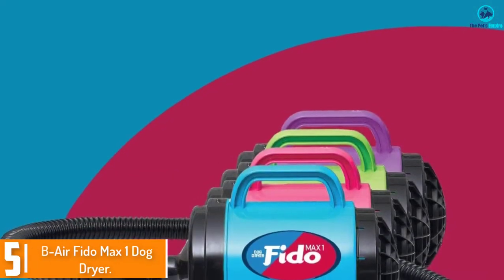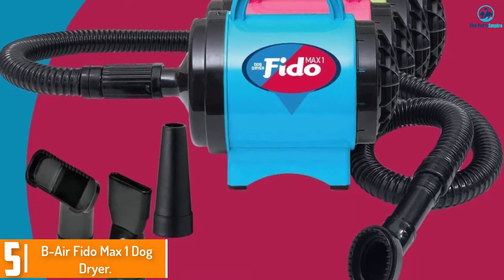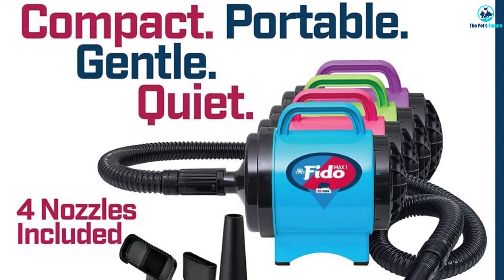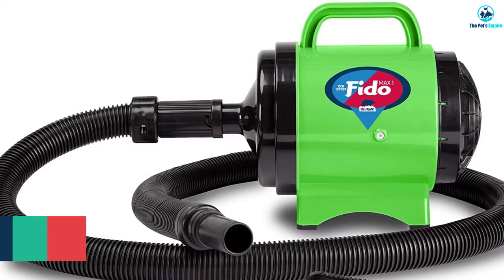Starting at number five, we have the XPOWER Fido Max One dog dryer. The Fido Max One is an affordable dog dryer that's easy to use. It is designed to latch to cages and comes with three long hoses so you can dry multiple dogs at once. It's very loud and won't dry your dog well unless they move around in the cage.